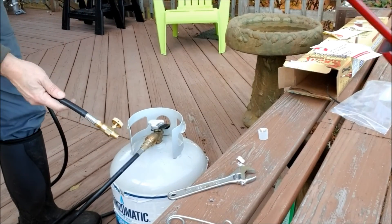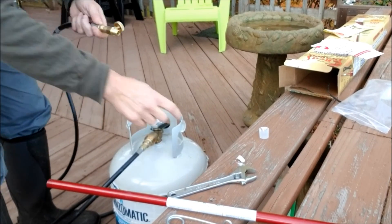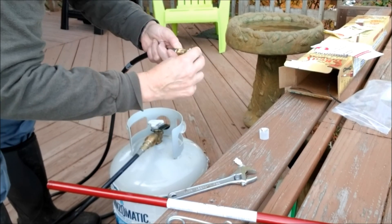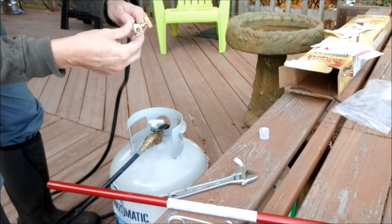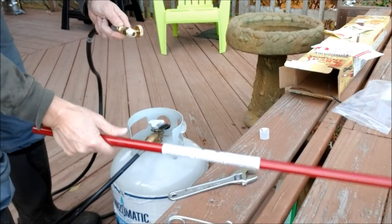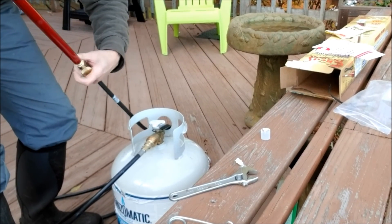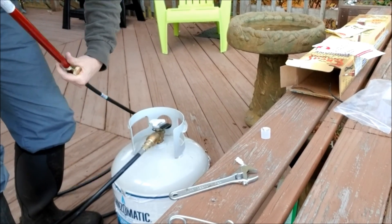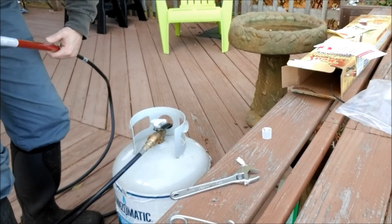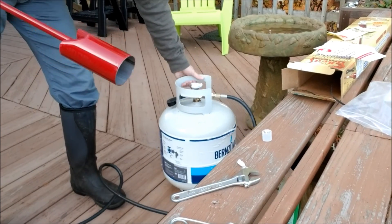I went ahead and already connected the controller onto the end of the hose and made sure that's good and tight. I'll put some of the compound on here — messy stuff but it's necessary. I don't want any gas leaks. Get it good and tight. So, go ahead and fire this thing up and see how it works.